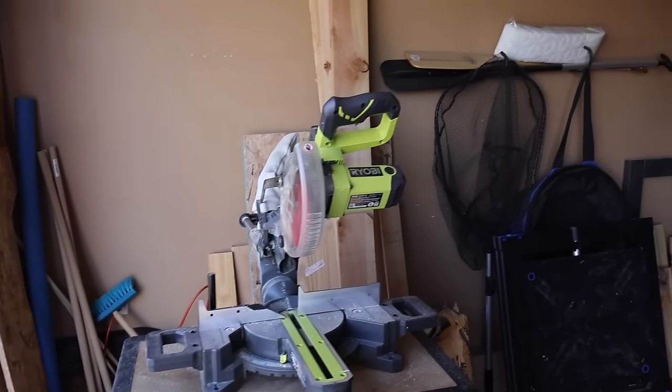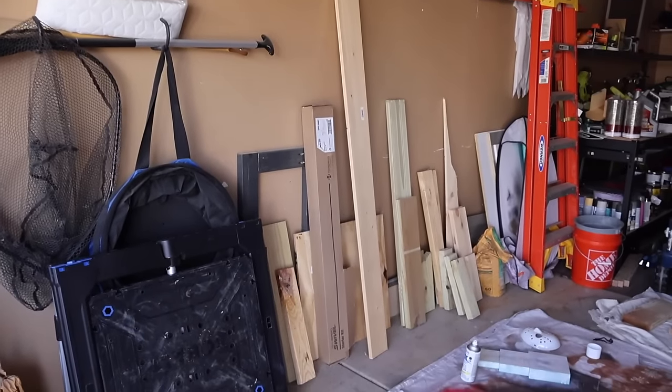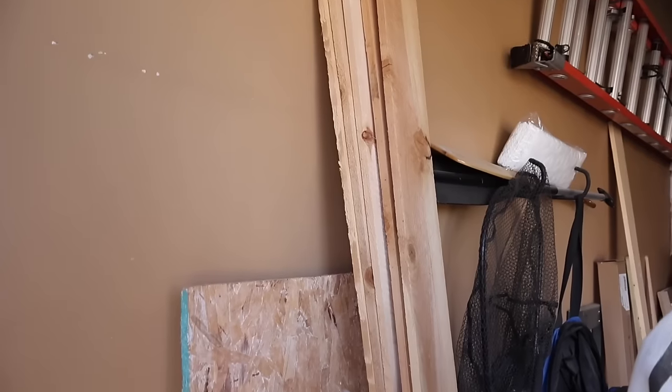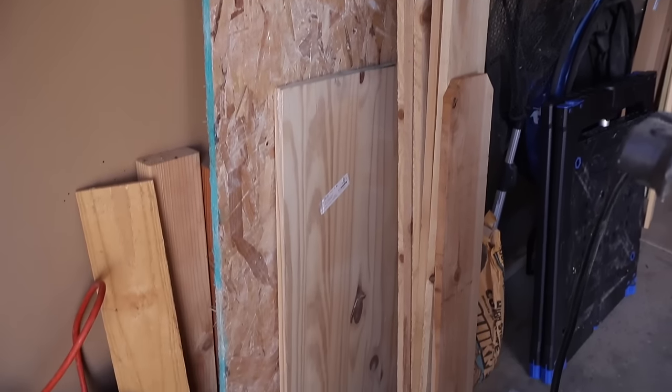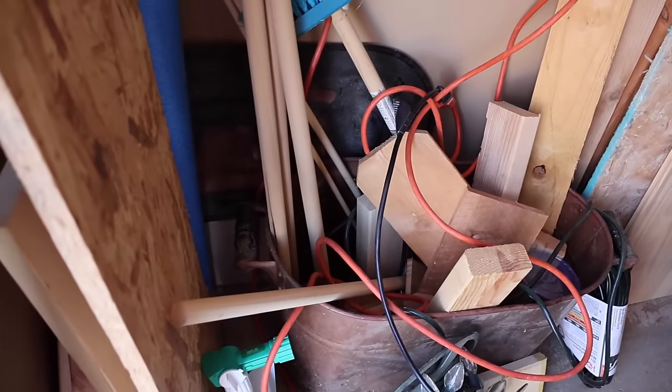Is anybody else like me — take a look around your garage around Thanksgiving and realize you have way too much scrap wood and you don't know what to do with it? Well, that was my motivation for today's video. I'm going to try to use up a lot of my scrap, but don't worry — all this stuff can easily be found inexpensively at the hardware store if you don't have a scrap pile like me.